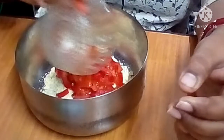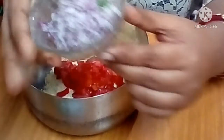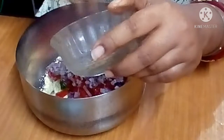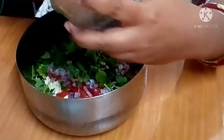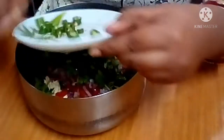Now, we have tomatoes and potatoes. We have a lot of tomatoes and tomatoes.